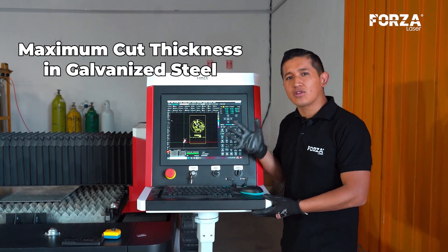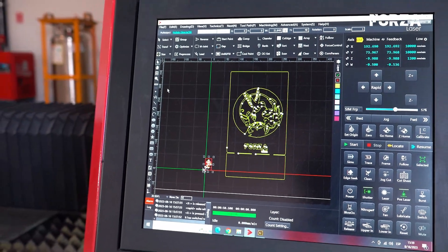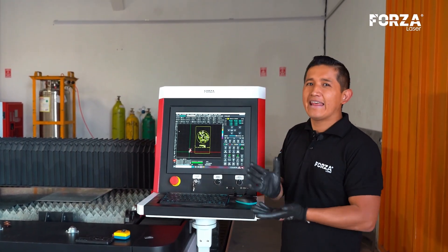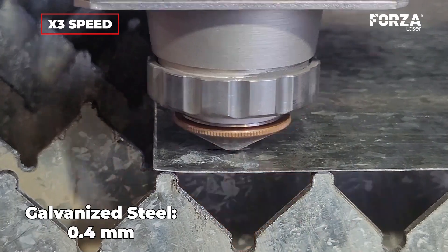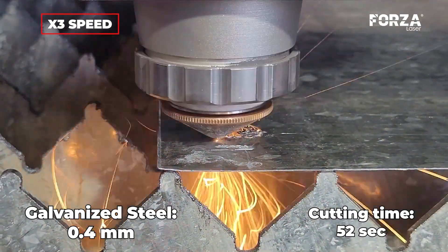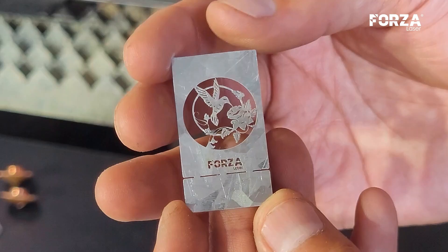This is the design we are going to be cutting in our examples — it is a hummingbird with many details. We are going to scale it depending on the material's thickness, since the finer the thickness, the more details we will be able to generate. So let's start with this 40 millimeter piece at 0.4 millimeters thickness to be able to see the quality of detail we can make at this thickness. What a spectacular finish — to be able to see the details, we will need a magnifying glass, and the cut came out burr free.